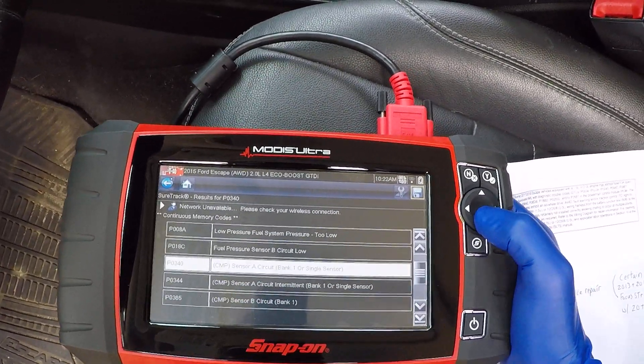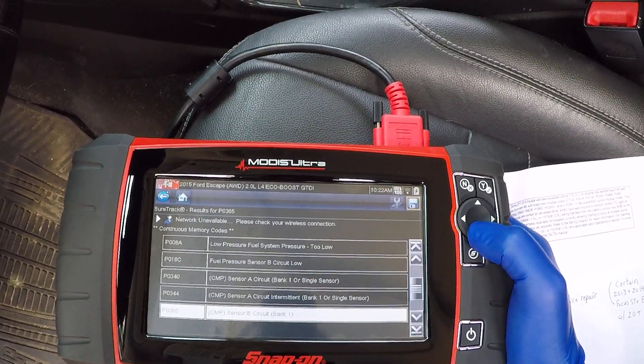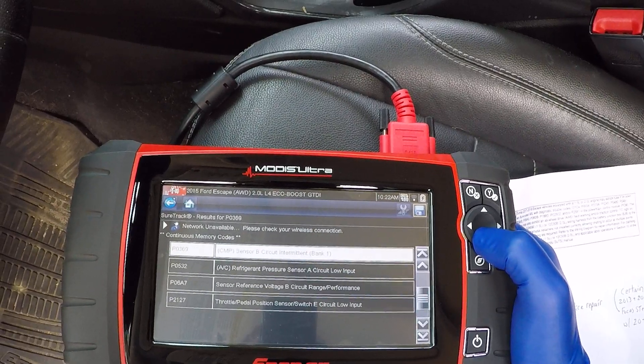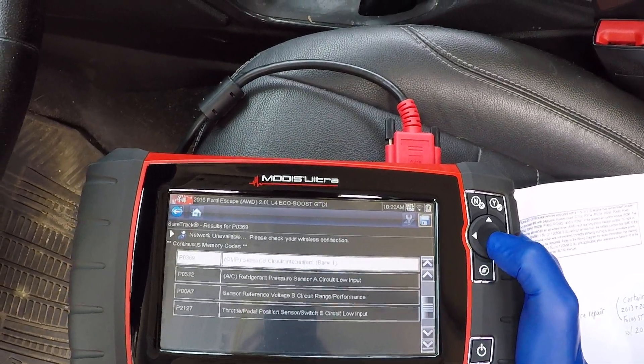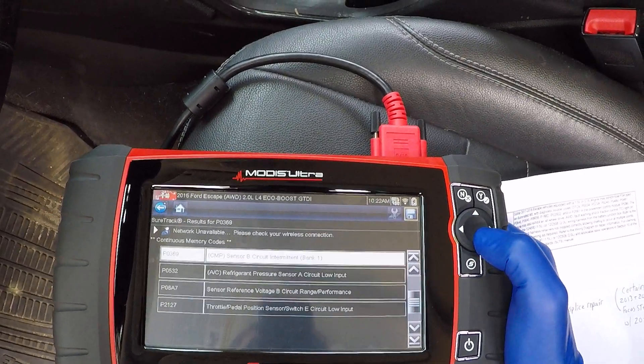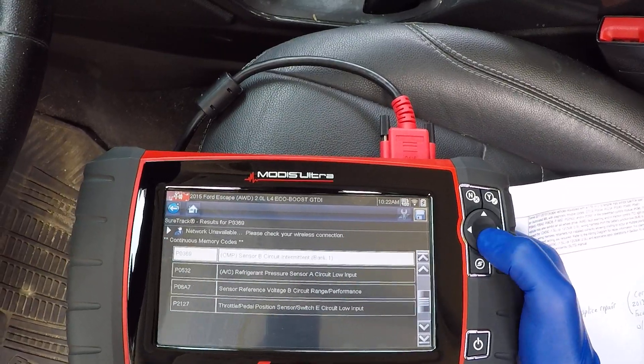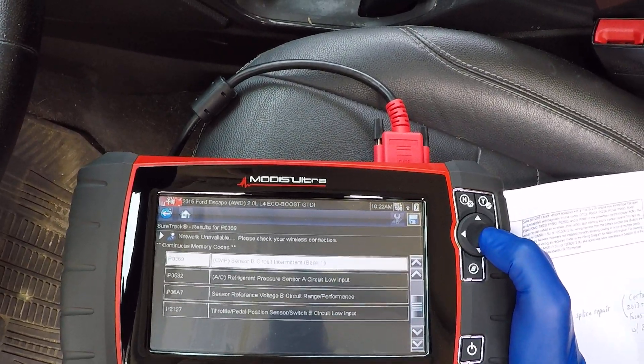Also showing sensor B circuit bank one, sensor B circuit intermittent bank one, AC refrigerant pressure — that might be something else or it's voltage related — sensor reference voltage B circuit range performance, and throttle position sensor switch.